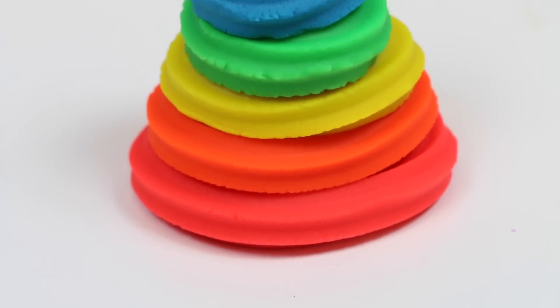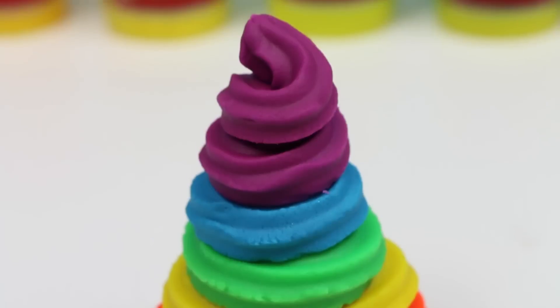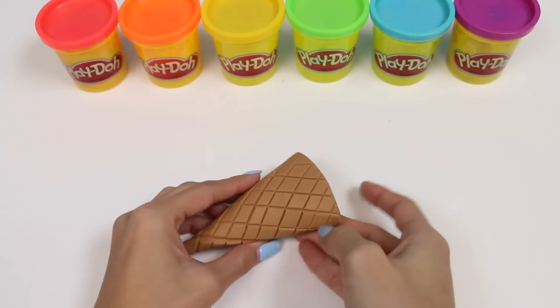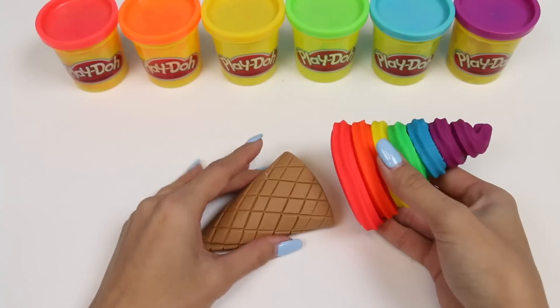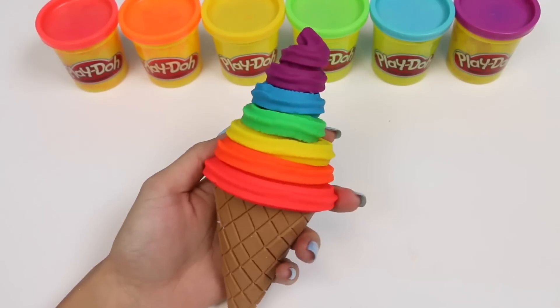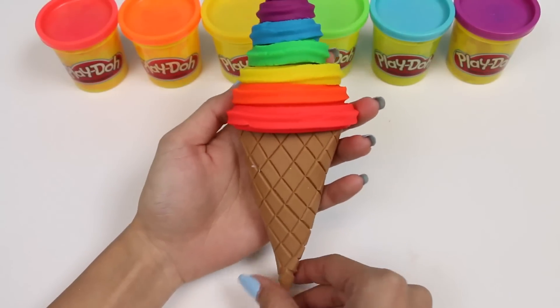Here's all of our colors stacked up. Time to put it on our ice cream cone. Yum! Look how delicious that looks! The key word is looks delicious everyone — don't try to actually eat it!